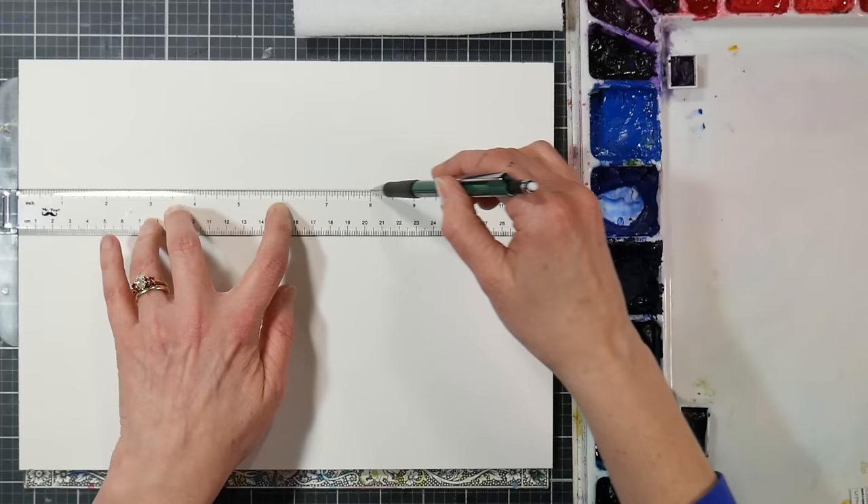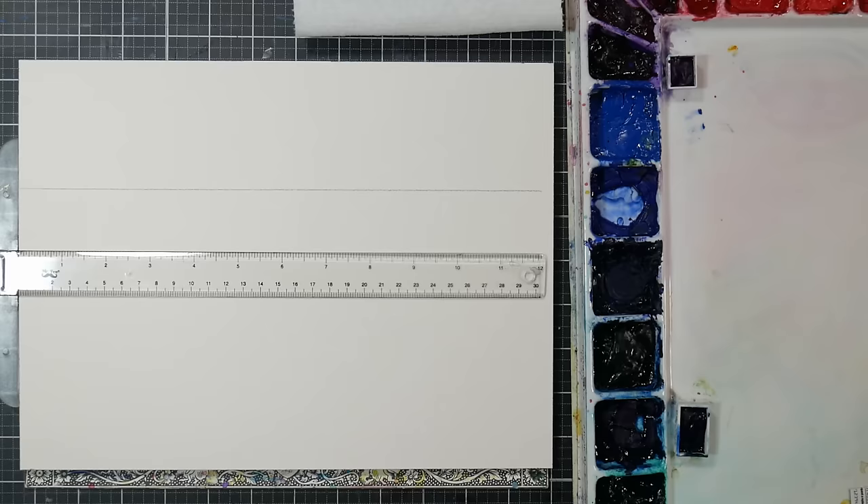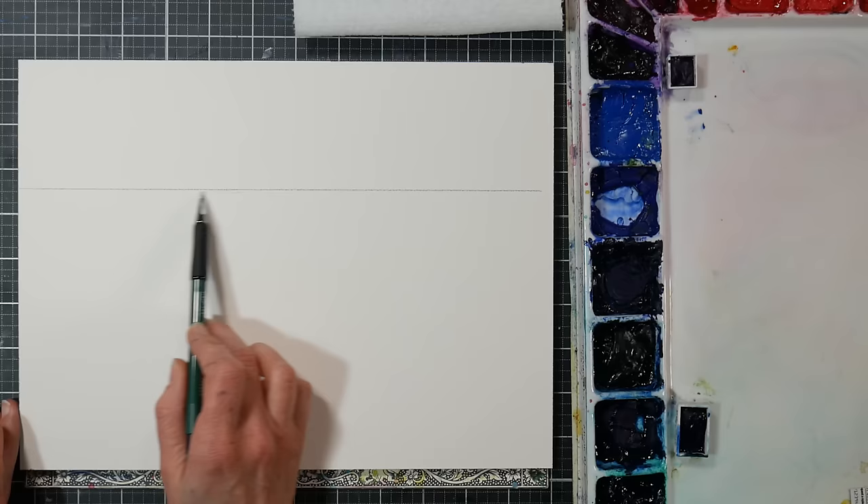We're going to go right ahead and I'll show you how I would approach this, just as if I was teaching my group at the library, who are all very beginners. When doing a class of beginners, I want a project that takes me about a third of the time. If I'm doing an hour-and-a-half class, I want something I can paint in half an hour - that way I know it'll work out for my students.